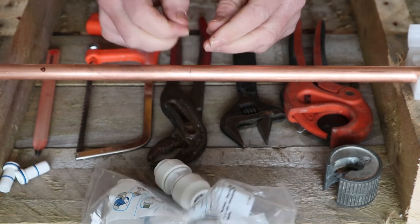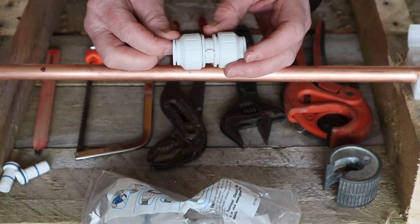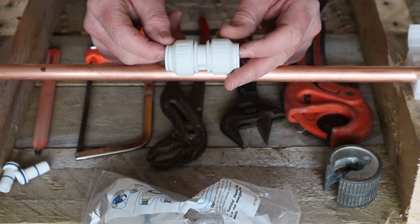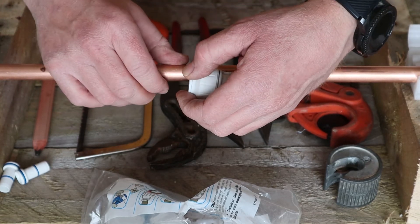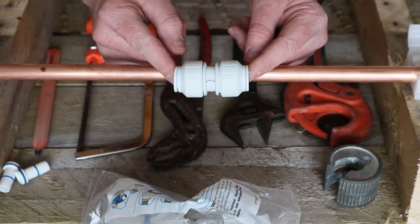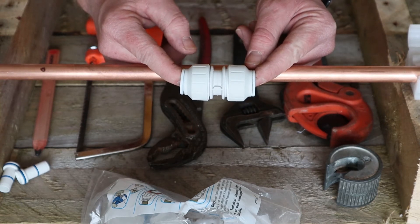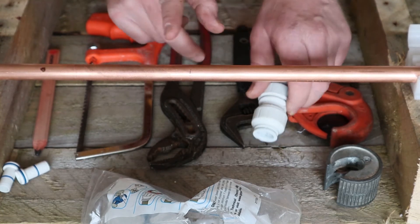The fitting I'm using today is a John Guest fitting — my favourite one. There are a lot out there but I always stick to this, because it has a collar on it. So if you do make a mistake when you've fitted it, you can hold on to that collar and release the copper pipe again. Some plastic fittings — once you've pushed the pipe in, that's it, the fitting's made and it's very difficult to get the fitting back off. This is a 15mm fitting and we're going to be using it on copper pipe.